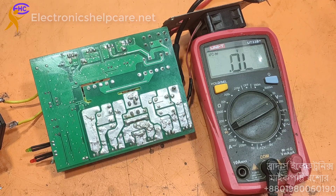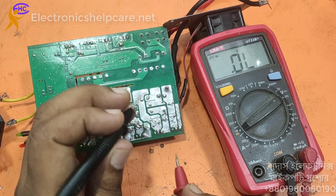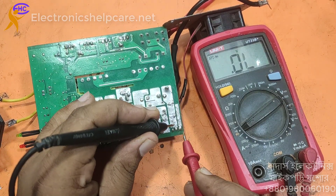First I am going to take the MOSFET. This side is the input MOSFET, and this is the internal MOSFET.